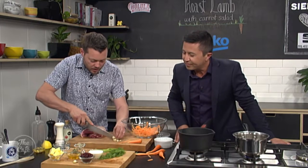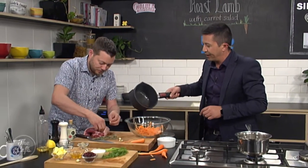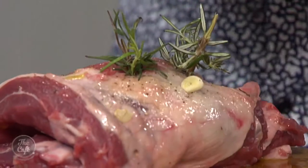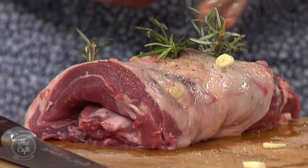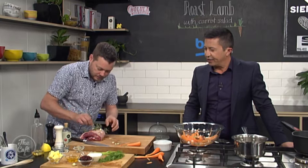Slice some garlic and break some small sprigs of rosemary, then insert them into the incisions in the lamb. Pop it on a baking tray and give it 20 minutes at 200 degrees so the fat crisps up and renders down. Then drop it to 160 and keep cooking until it's nicely pink — or however you like it.